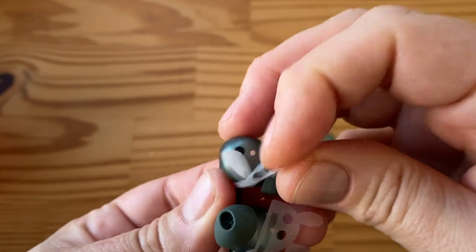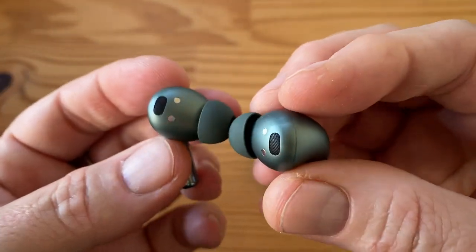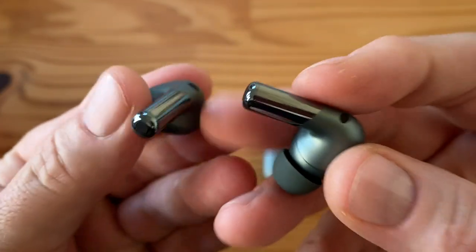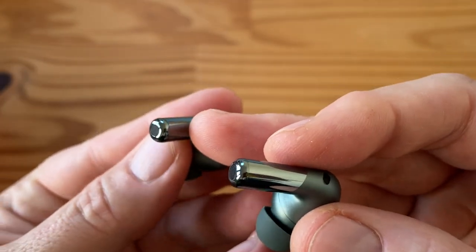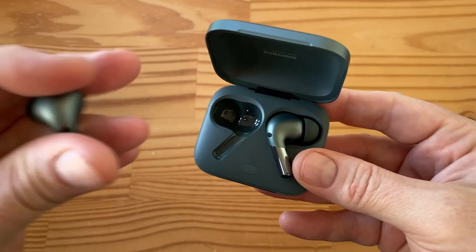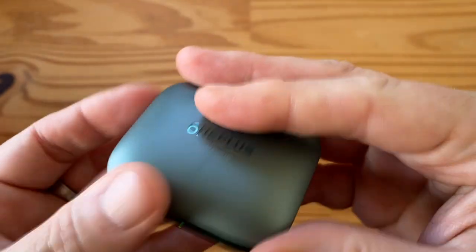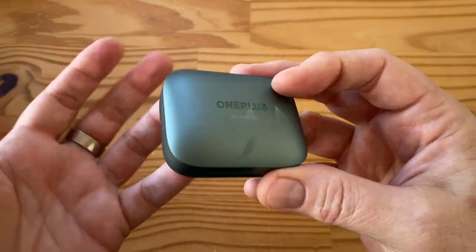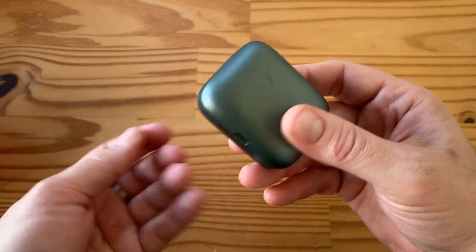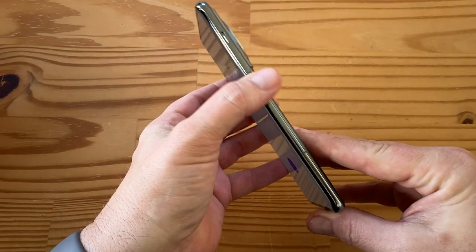They look like Mickey Mouse ears with those stickers on — let me remove those. They have a similar design to the previous generation with pogo pins, audio, and USB Type-C on the case. The earbuds themselves have a bit of a metallic finish, a microphone at the bottom, an actual button, and some LEDs. Interestingly, the case supports wireless charging — which is really ironic since the phone doesn't support wireless charging. OnePlus, what are you doing?